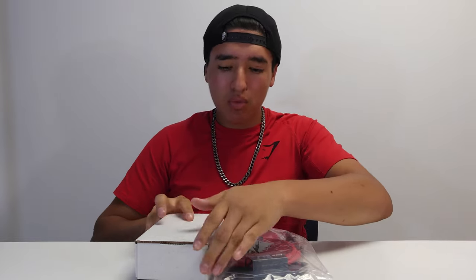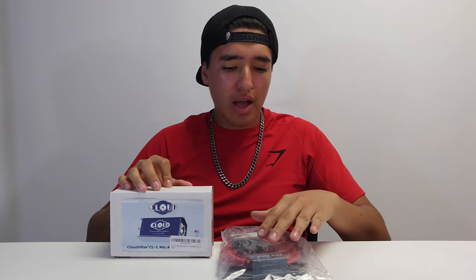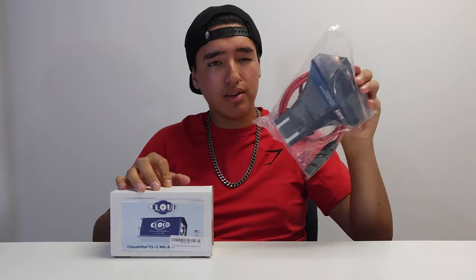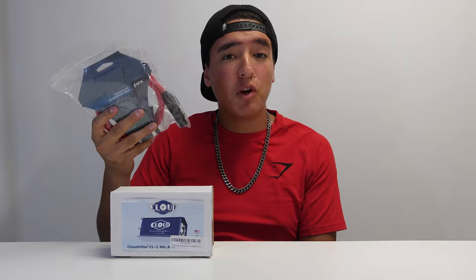What is going on guys, this is TechHG coming at you with a brand new video. Today we're doing an unboxing video of something for audio people. If you're into audio, you know about lavalier microphones, shotgun microphones, condenser microphones, stuff like that. We're going to be unboxing the Cloudlifter CL1, and I also have a premium XLR microphone cable.